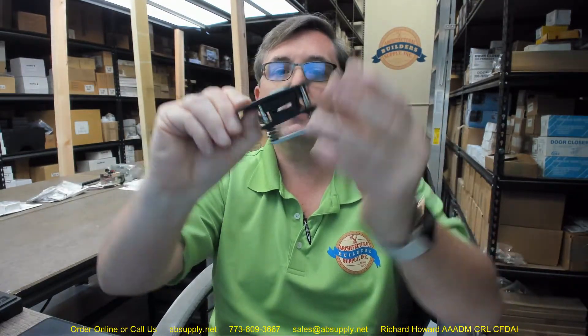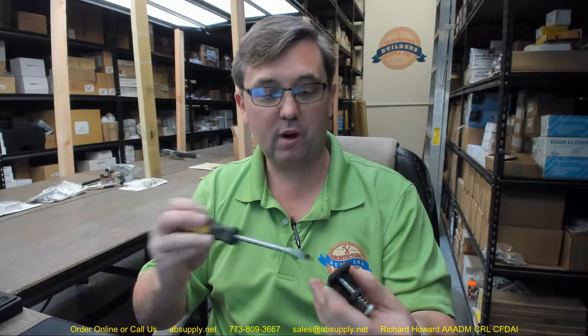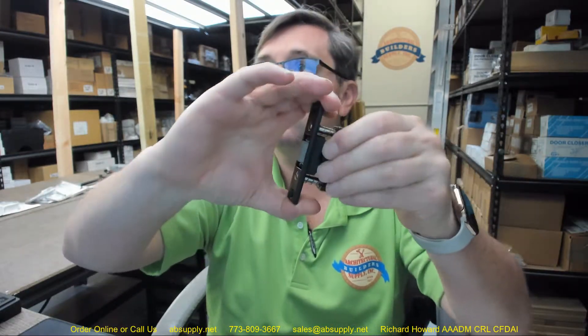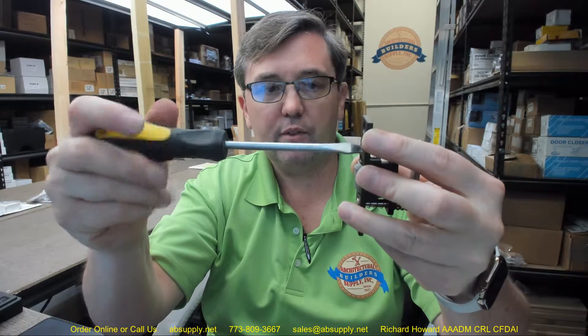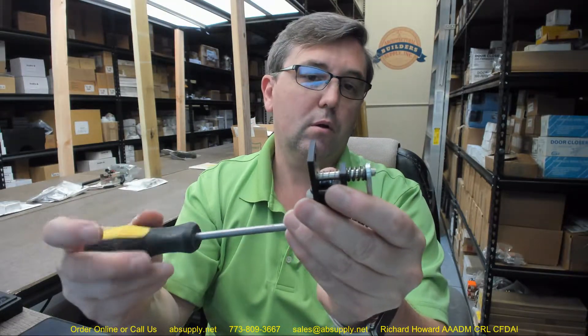Now I have reversed that and indeed we can now adjust the projection. So Baldwin put that together incorrectly — I have never seen a piece of Baldwin hardware assembled incorrectly before. With hardly any screw engagement, it is basically flush and not going to go anywhere. But as I tighten the adjusting screws, it is sticking out further — I do indeed have it projecting out further than before. That is how these are supposed to operate. Bigger screws are on the bottom. Mystery solved.